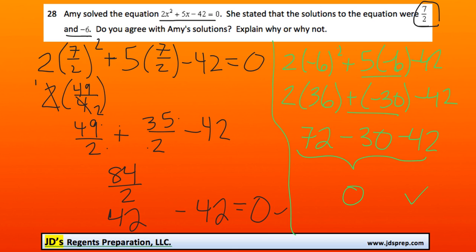That proves that both of the solutions Amy had are correct. So you'd say: yes, I agree with her solutions, verified through the method of substitution.